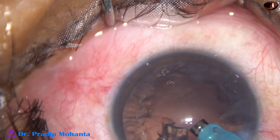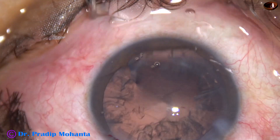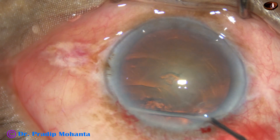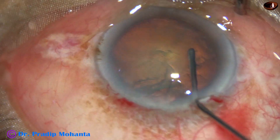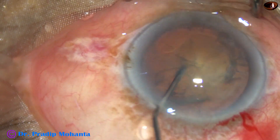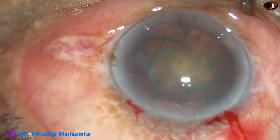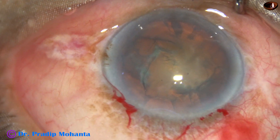But if the nucleus is a little harder, we should divide the nucleus into several pieces. You can see this is a case with grade 2 plus nucleus sclerosis — not a very hard cataract. How deep to go to hold this nucleus?